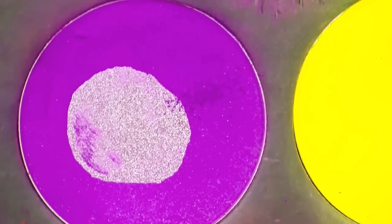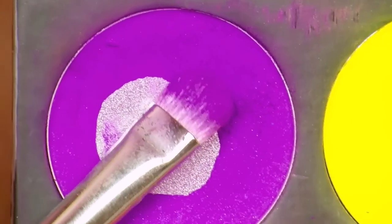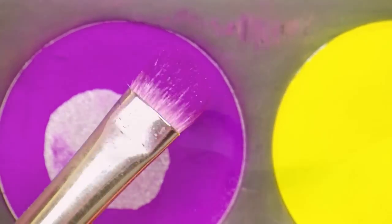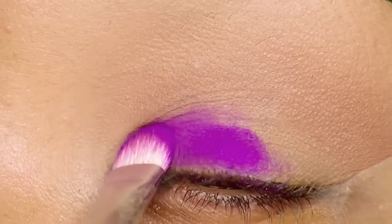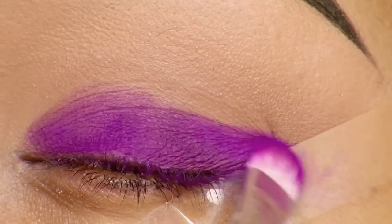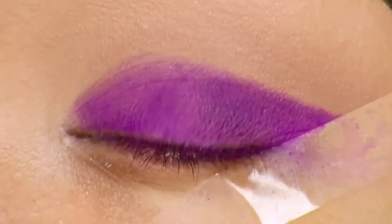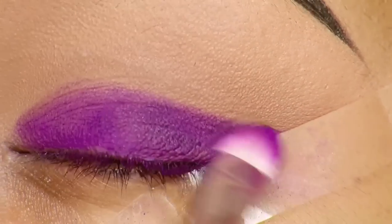For the next product I'm going to use an eyeshadow from Sugarpill Cosmetics called 'Poison Plum,' applying it with a 239 brush from MAC. I'm packing on the color in an eyeliner shape, creating a really sharp line and using tape as a guide.